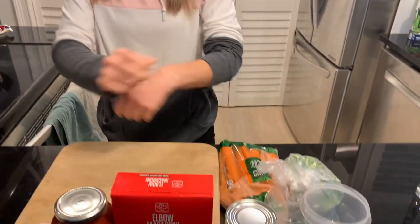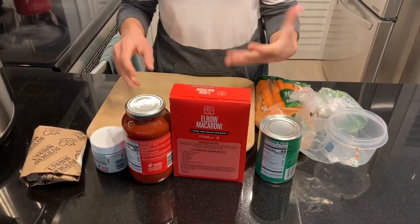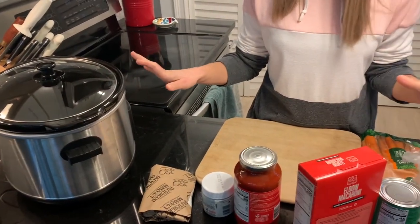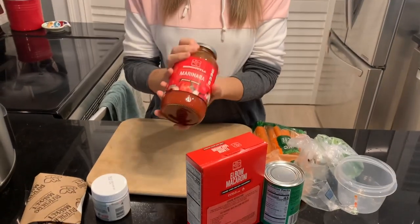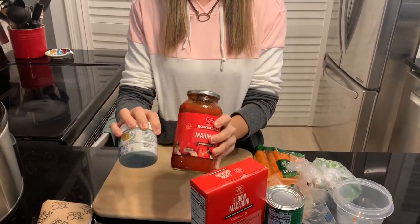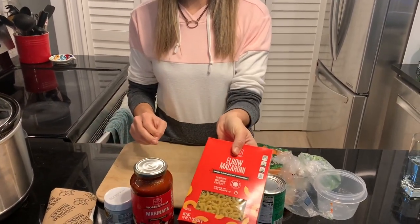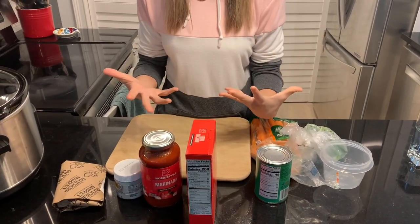I've got everything laid out for the minestrone soup and I'll get it prepped up. I'm going to try to do everything in the slow cooker — I never use the slow cooker, but I like the idea that we can go to the gym, keep an eye on things, and the house is going to smell really good. I'm going to use some tomato sauce and some chicken broth as the liquid, and put in some elbow noodles dry so they soak up all that nice flavor.